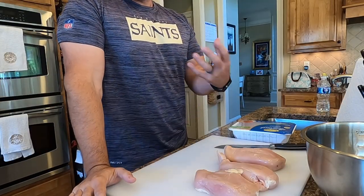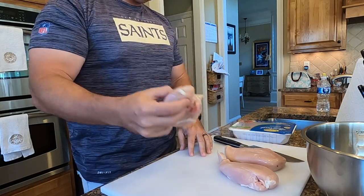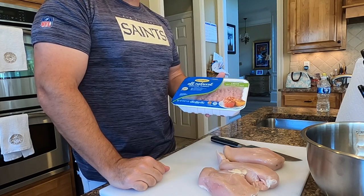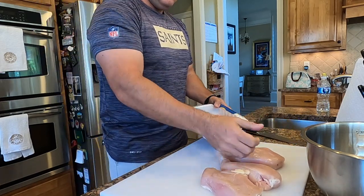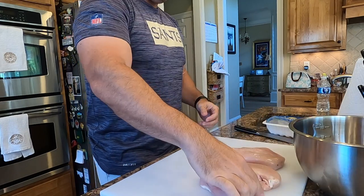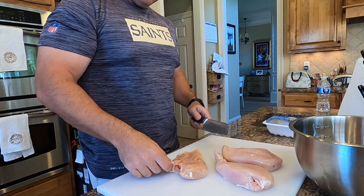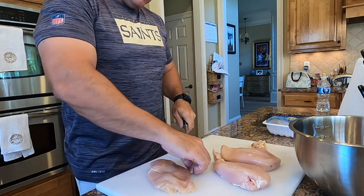Now the bell peppers are steamed, I'm going to work on the stuffing. I have two pounds of boneless skinless chicken breast and one pound of ground turkey — it's 93.7, you can get the 99.1 but this is lean enough to work with. I'm going to dump the turkey into the mixing bowl. When you buy boneless skinless chicken breast it's going to have fat and a tendon on it, and I'm going to trim that off.